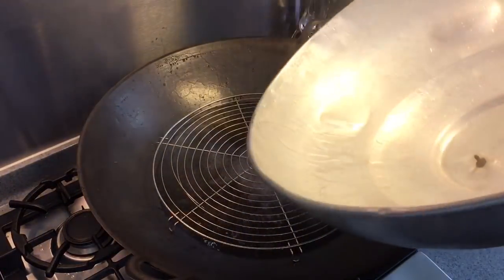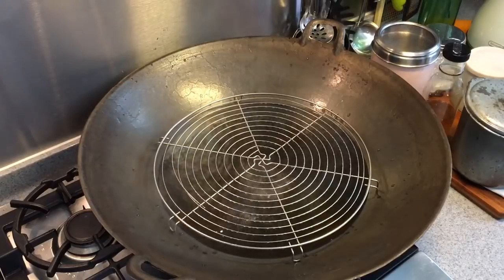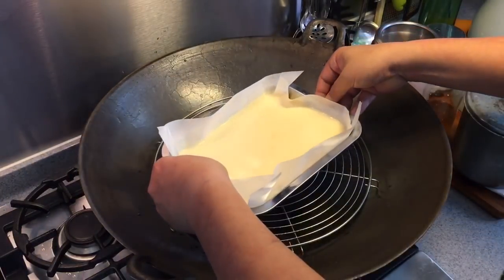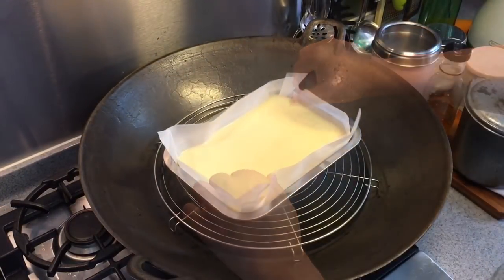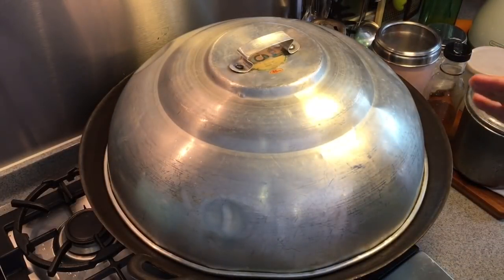So let's go and steam this first. I have some water boiling in this wok — I'm going to steam the tofu inside. This will take around 20 to 25 minutes. Just cover it back again. You can use medium flame for this.